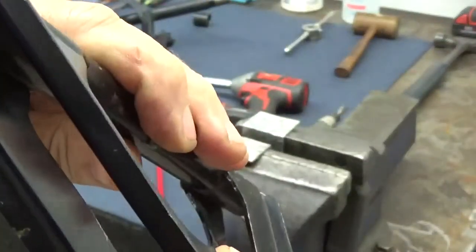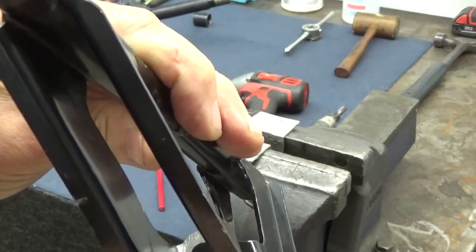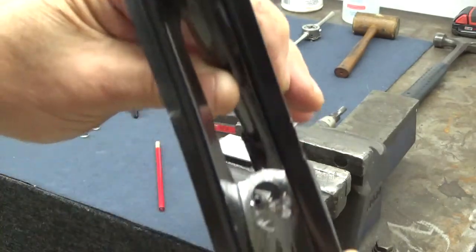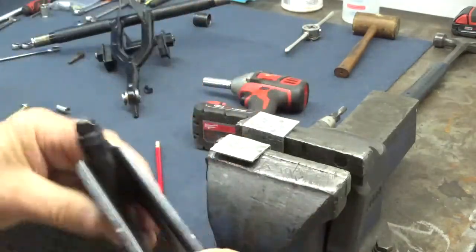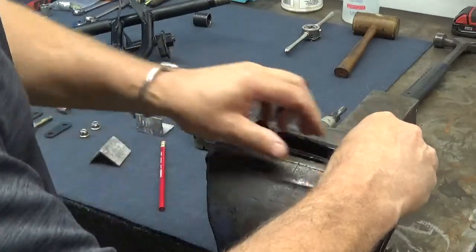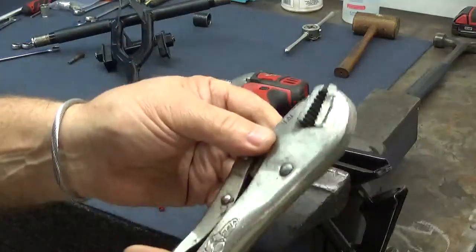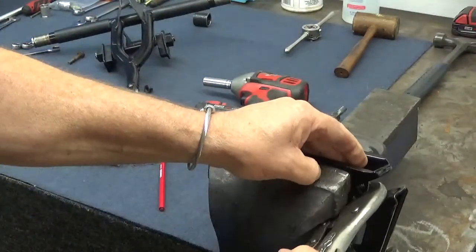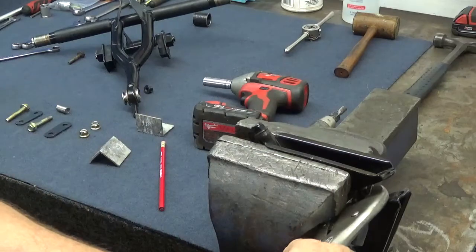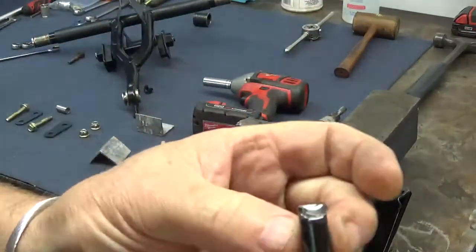So what I ended up doing is I grabbed a die grinder and I actually cut most of the weld off — not clearing it 100%, but I took off most of it. I stuck this in a vise, grabbed a pair of locking vise grips and locked them on that bar. I whittled it back and forth, which broke the weld, and I was able to pull that bar off.